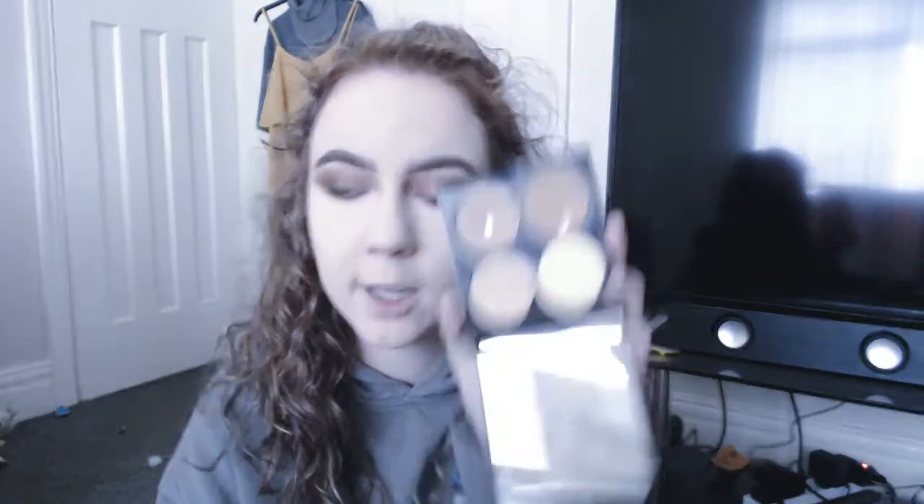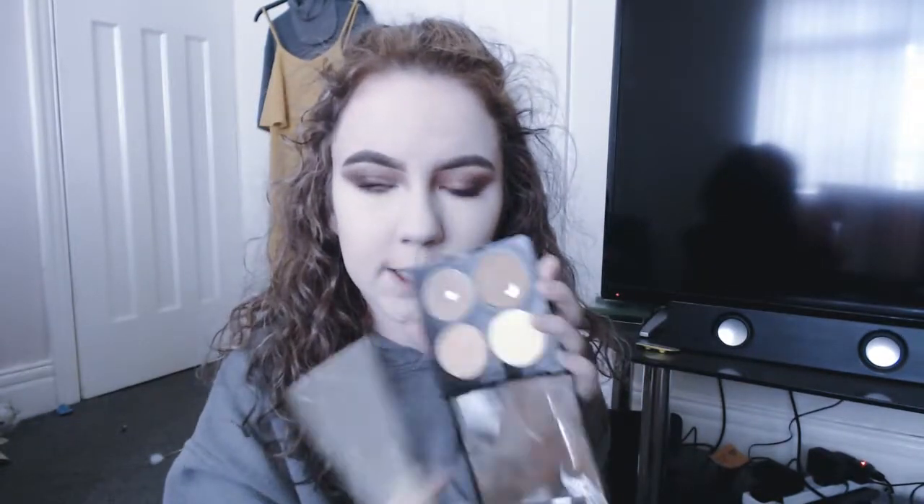I used my Revlon Sculpting Highlight Contour Kit and my little contour brush from Real Techniques, just to dip into that contour shade and find my cheekbones. Like that — which is this one here, just on my angled brush — and bronzed up my face.